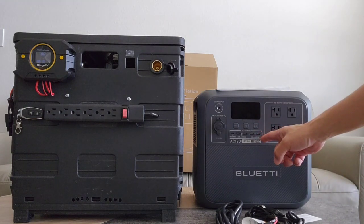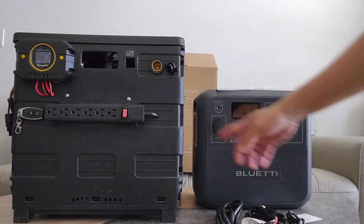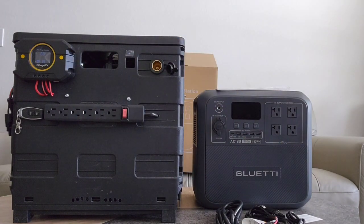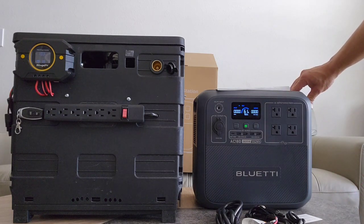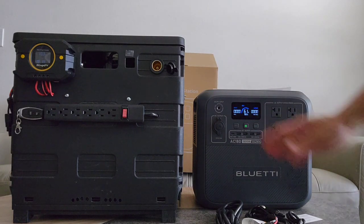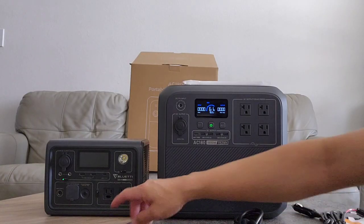I want to show you guys a quick size comparison. This is the AC180 and this is my DIY, very basic, almost similar capacity. It doesn't have the most advanced features, but it does what it's supposed to do. Compared to the Bluetti AC180, look at the size — this thing is tiny compared to the one I just built. It's impressive how much capacity and power is packed into this pretty small power station.